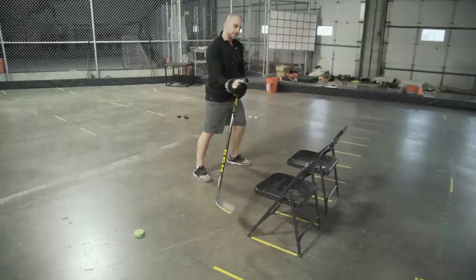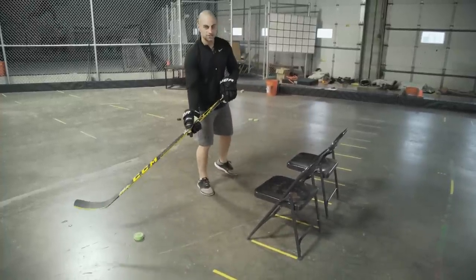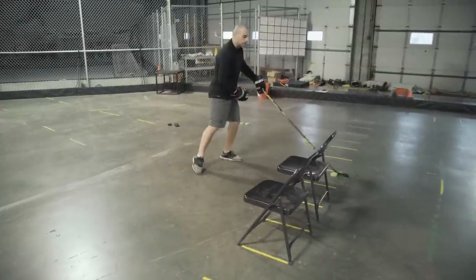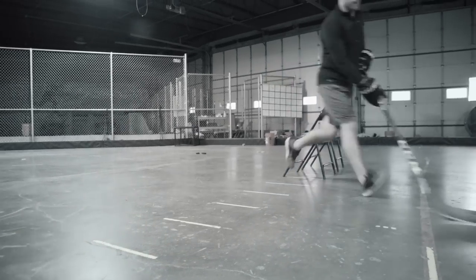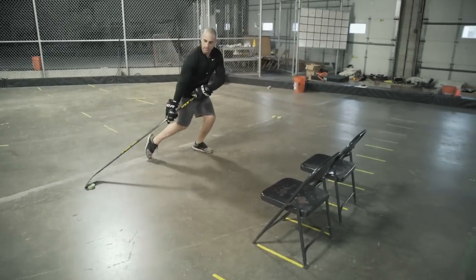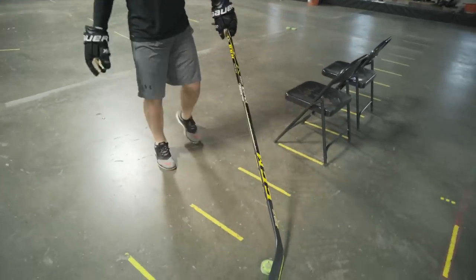When you lean your body you're trying to get that defenseman to cheat, and then you push through. If the defenseman doesn't cheat, you can just toe pull around them. Come down, the puck's out here, bring it in, lean the body, and then push through as soon as you sense that defenseman cheating.